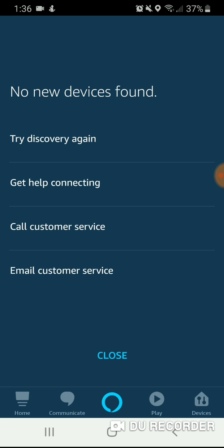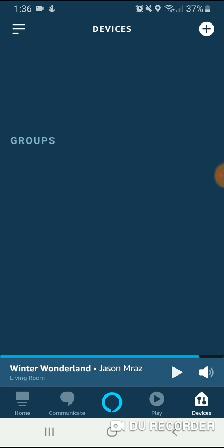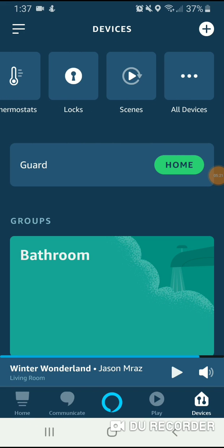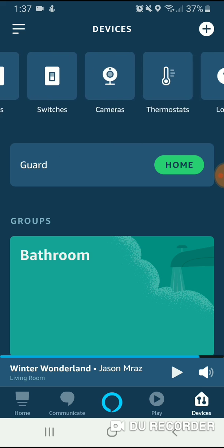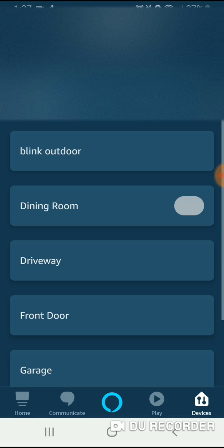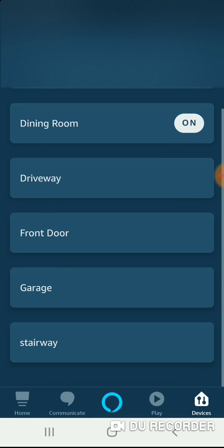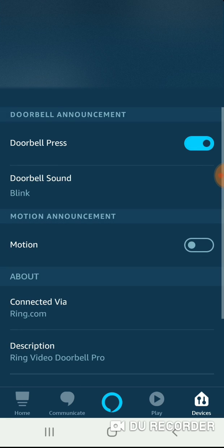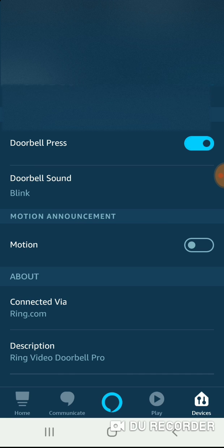No new devices found — that's fine. You'll find new devices; I don't because I've already connected these multiple times. Now you're going to see all these devices up here at the top: different lights, thermostats, everything. We're going to click on cameras because we've got all kinds of different cameras here, and we're going to click on Front Door. That is the doorbell, and you've got settings here — you can edit the name and do a whole bunch of different stuff.